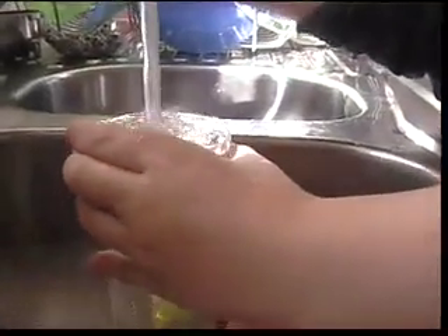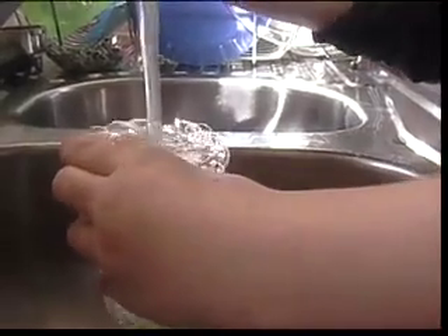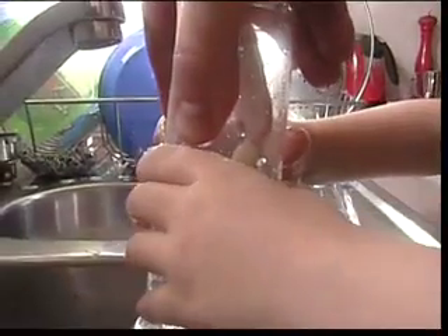One more time, third time lucky. See here we go, fill it right to the top. Now turn it upside down and then spin it like that. Okay we've done pretty well there. There's still a little bit of stuff on the inside of it.